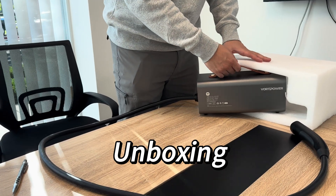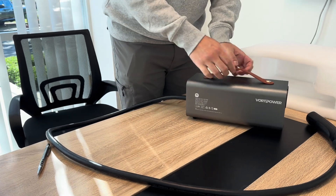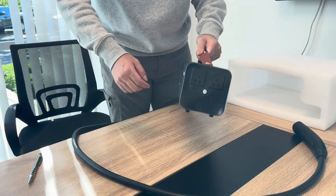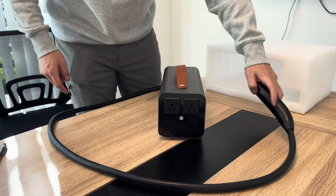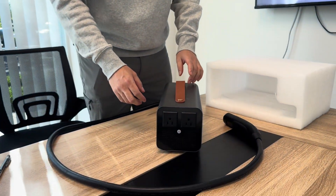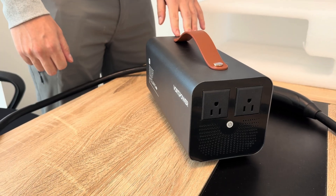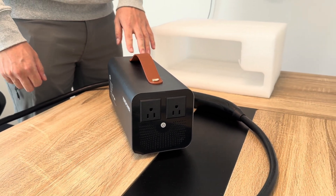Let's start with unboxing. Here is the PowerShare device. You can see the durable handle, two 110V outlets, and the connectors for Tesla. It's a lightweight and portable solution for emergency or outdoor power needs. The device outputs pure sine wave power, making it safe for sensitive electronics.